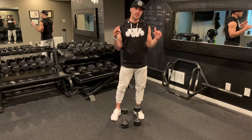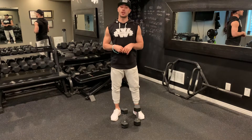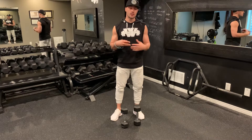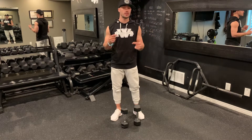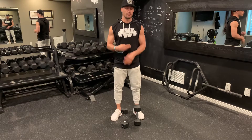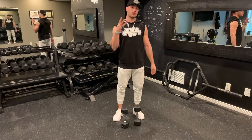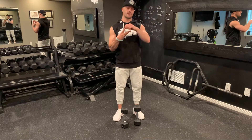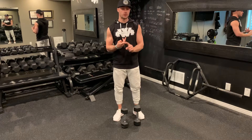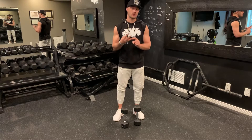Day number eight of our 31-day movement challenge — Full Body Fridays number two. We're going to go through what the fitness industry refers to as a dumbbell complex. A dumbbell complex means you use a set of dumbbells and go through a complex of different movements, combining them together for a full body workout. We're going to perform three exercises targeting a push movement, a squatting movement, a pulling movement, and a unilateral lower body movement.